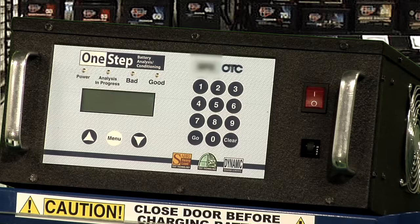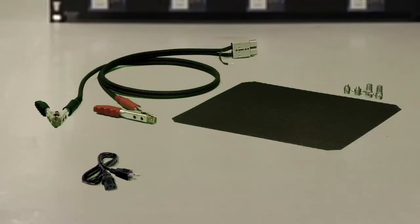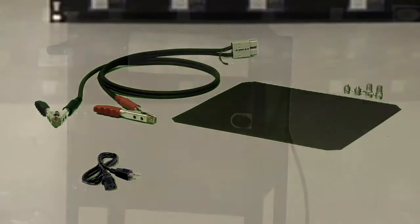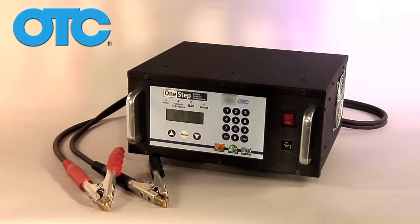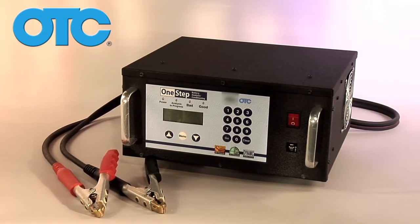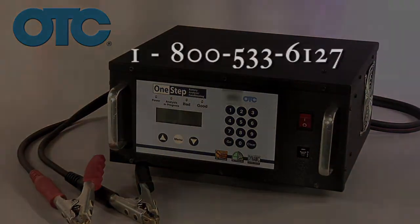There are no user serviceable components located on the inside of the tester. All servicing should be performed by qualified service personnel. Replacement and optional parts can be ordered directly from SPX — these include the charging cables, power cord, rubber mat, and charging chamber door and latch assembly. With proper care and maintenance, your One Step battery charger and analyzer will give you years of dependable service. If you have any questions on the operation of this product, please call 800-533-6127 or contact us at this address.